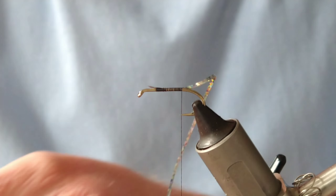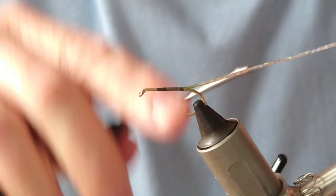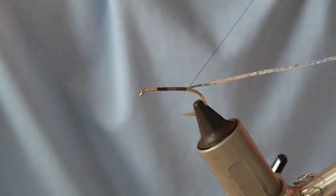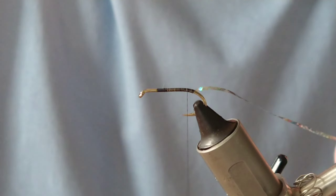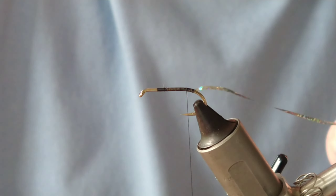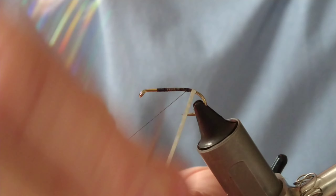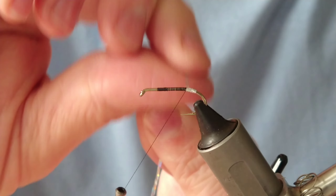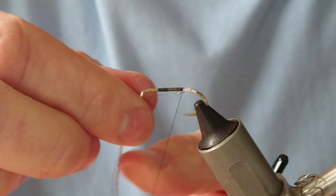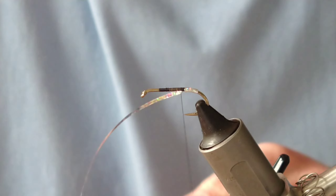I'm going to tie on a little bit of silver holographic - this will do as my tag. Tie this on just past the shank as it starts to bend around, then bring the thread back up to where the shank starts to level, which is halfway between the point and the barb. Then bring the oval up to that level section and secure with a few turns - two or three turns is enough.